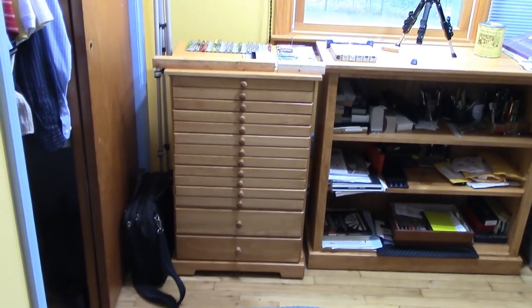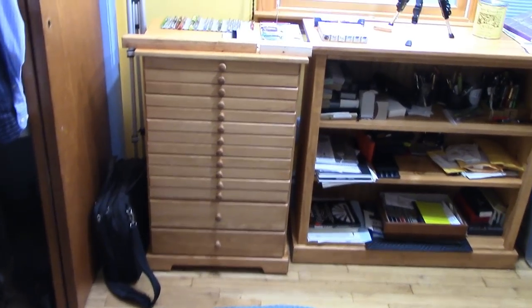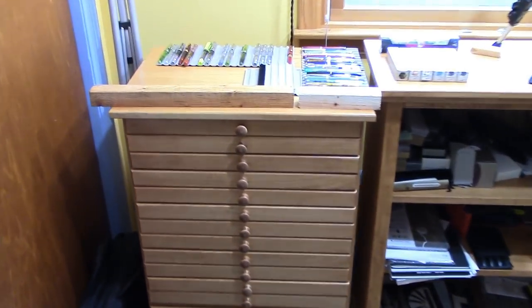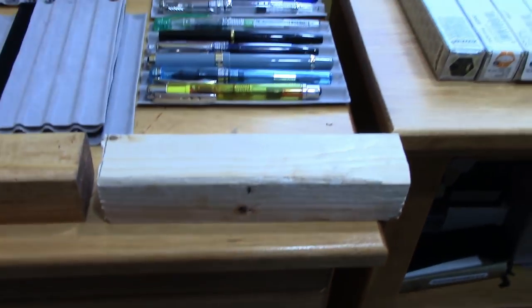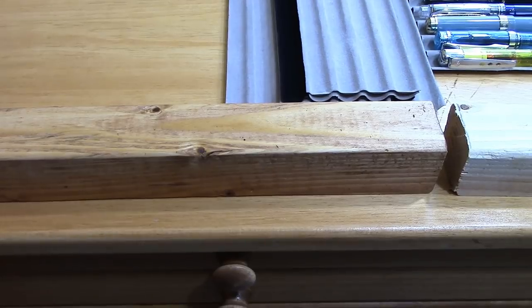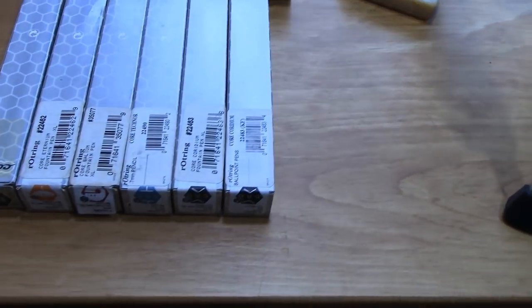The drawers seem to be designed for fountain pens, and at the bottom are two larger doors which are great for ink. As we close up on this, I wanted to show a piece of raw wood and then one that I finished. What I do is use a Minwax stain, which is an oil-based stain — it's called Rich Pine.